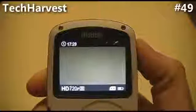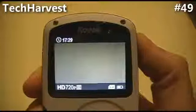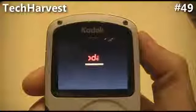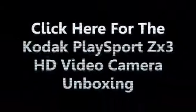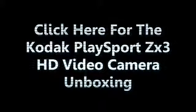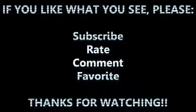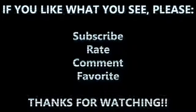Oh yeah, one more thing — this is the shutdown sequence when you shut this camcorder down.